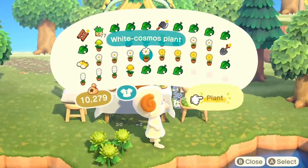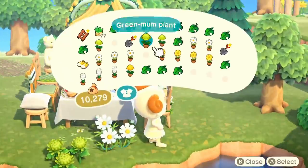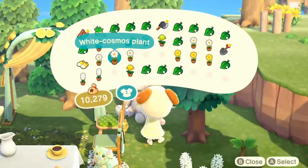Now it's time for me to start flooding this area with flowers. It's almost like a tea party in a flowery forest, which is very pleasing to me.